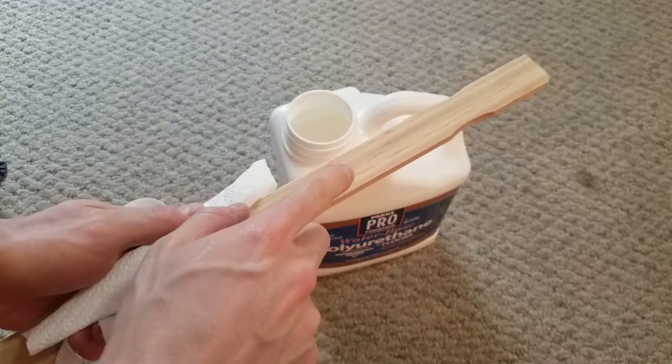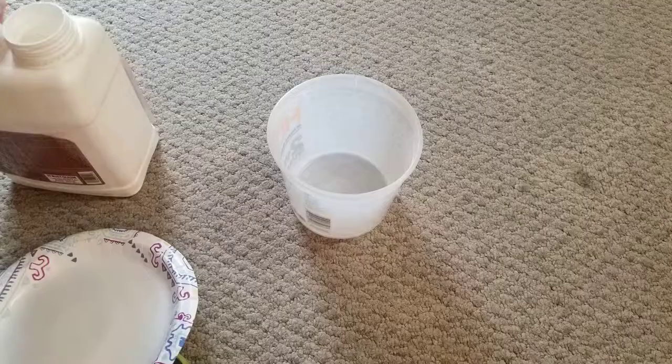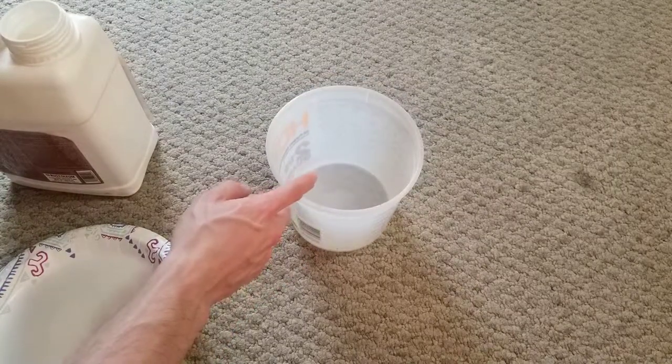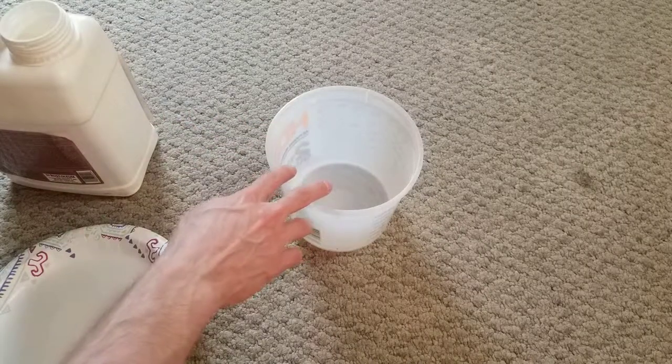I'm going to set this aside on a clean surface so no dust particles can dry into the finish — I'll be able to reuse it later. The next step is to pour the finish into your working bowl. Only pour an amount you know you'll use, because you don't want to pour it back into the can when you're done; you'll have to dispose of it afterward.